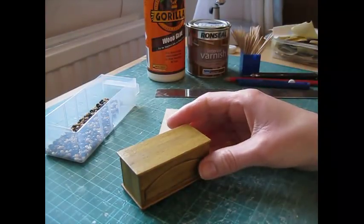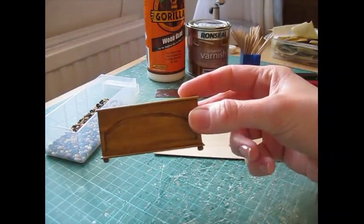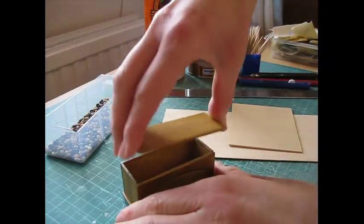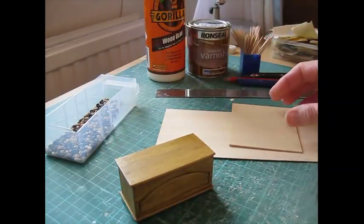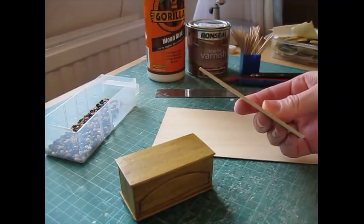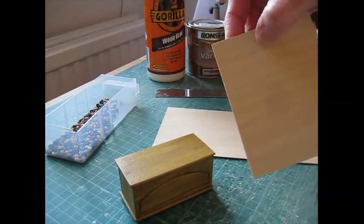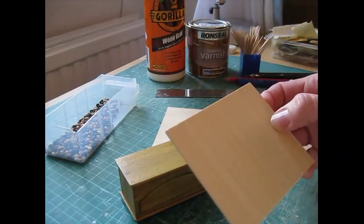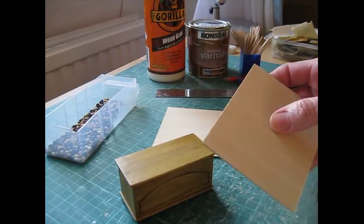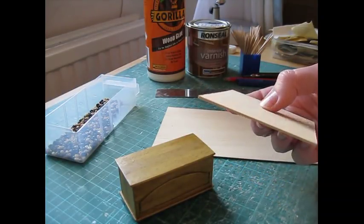Hello, today I'm going to show you how to make this lovely 1/12th scale blanket box or blanket chest. It has a removable lid and for this project I've used Obeche wood, spelled O-B-E-C-H-E. It's a lovely sort of fine-grained soft wood. I do have a video on my channel called 'Working with Wood' which will give you some ideas of other types of wood you can use if you can't get hold of Obeche.